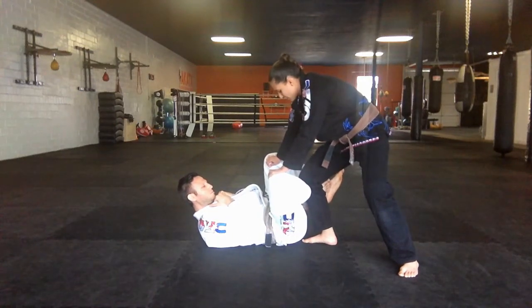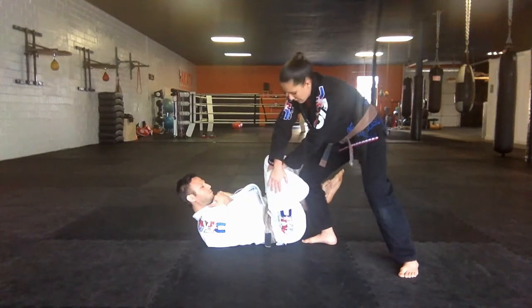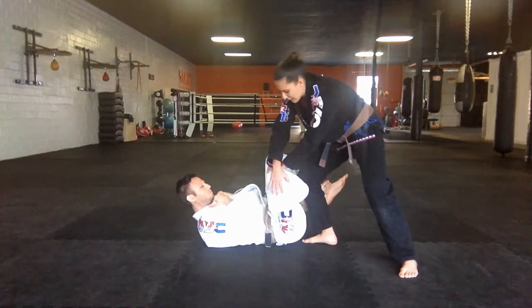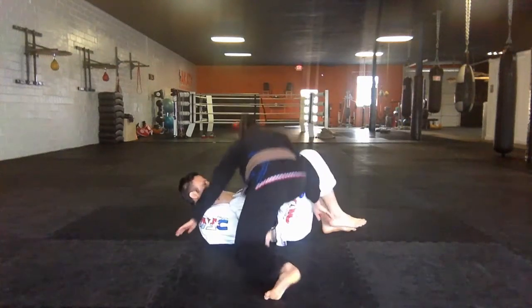From there, you're going to take this outside pen and you're going to pop the outside of the knee, alleviate a little bit of pressure off that leg. And then you're going to take a step in, plug in the distance, moving into the pass.